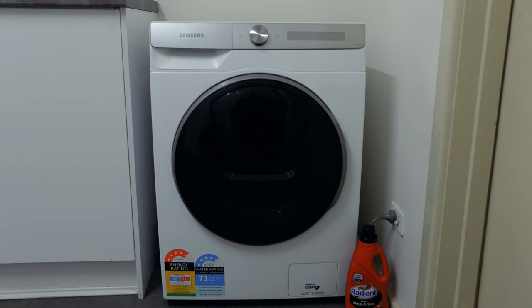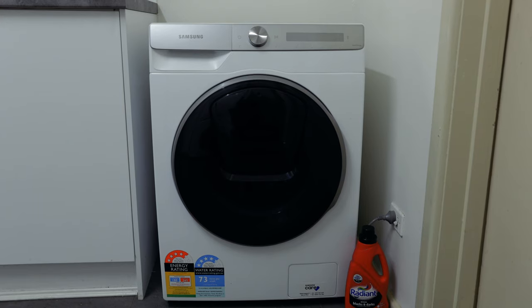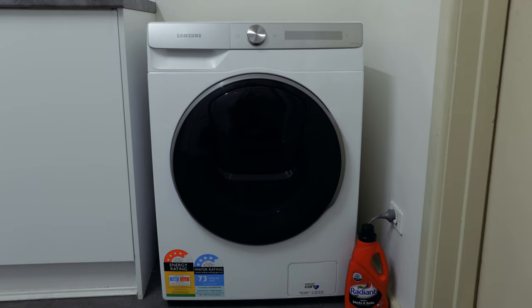In this video I'll be showing you how to use the autodose function on the new Samsung washing machines. The first thing you need is your washing liquid — the autodose function only works with liquid. Powder is for manual use only.